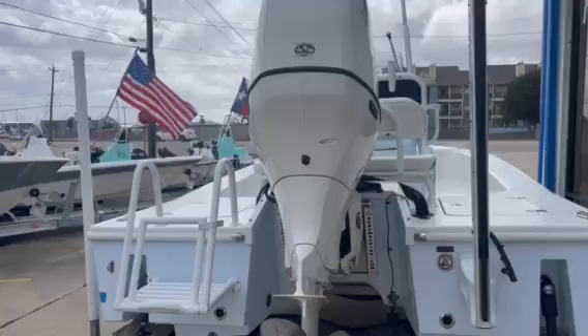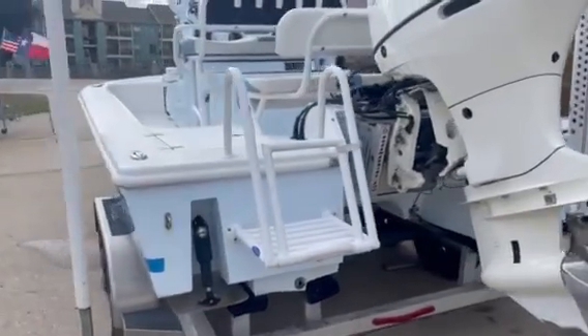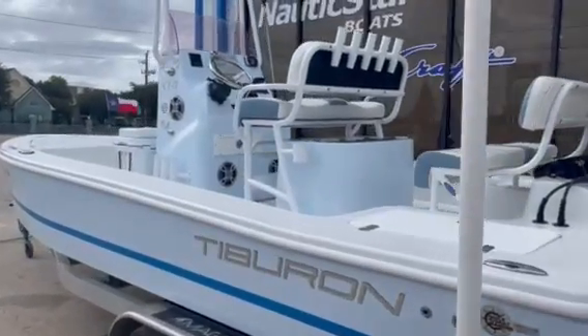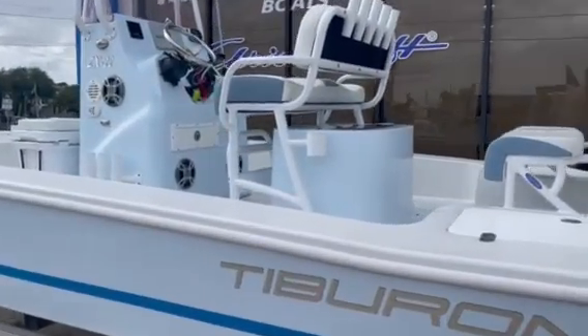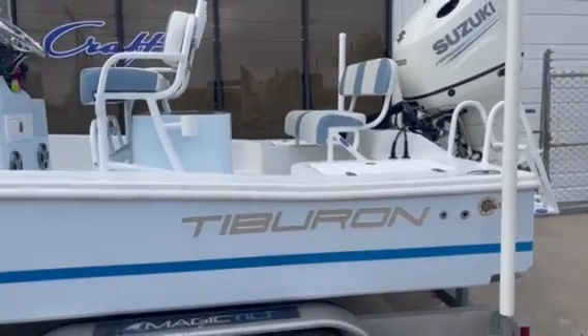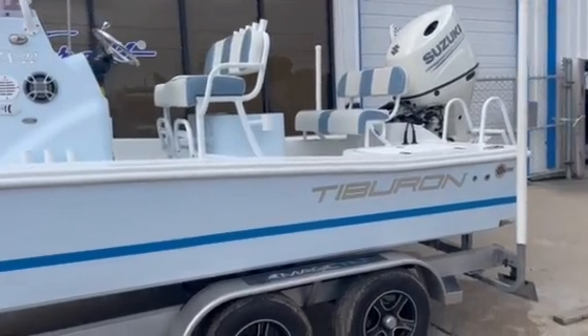This boat will float in five inches of water. Here's your trim tabs. Super clean boat, low hours. And if you're looking to fish the shallows, it doesn't get any shallower than this boat right here.